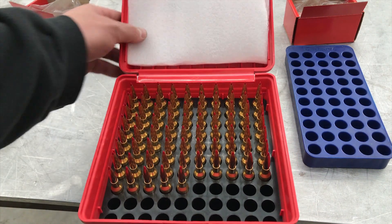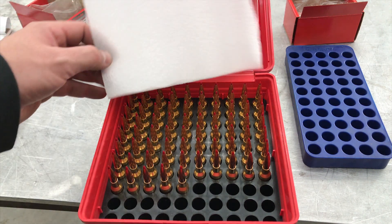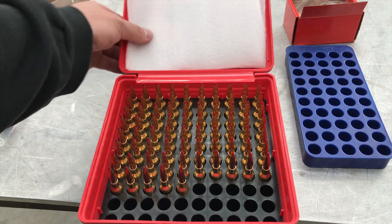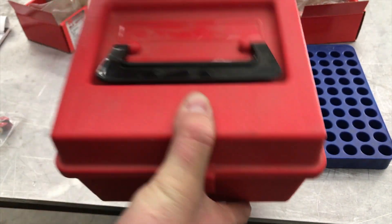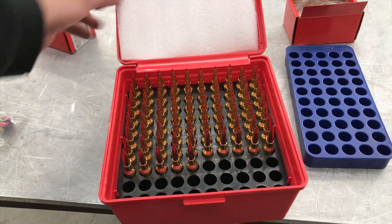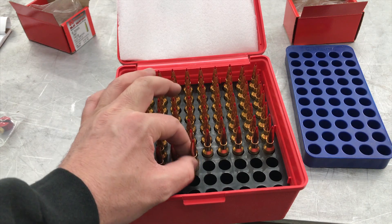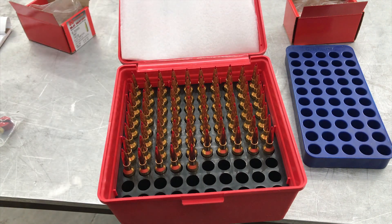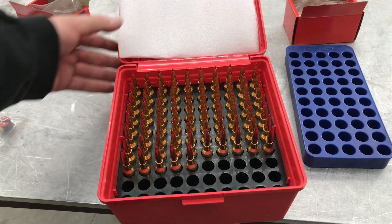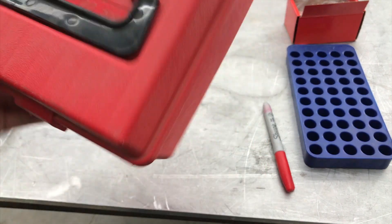Just a quick tip: after I've loaded all my new rounds and put them in my ammo box, I put a piece of foam inside the box so they don't rattle around. You don't want these bouncing up and down when you're driving to the range or moving them around, getting the tips banged up — that's probably going to damage the tips and affect your accuracy. A little piece of foam keeps everything nice and tight in there.